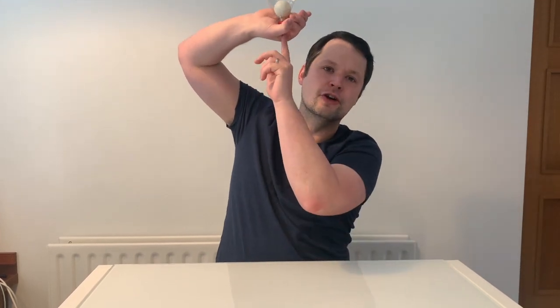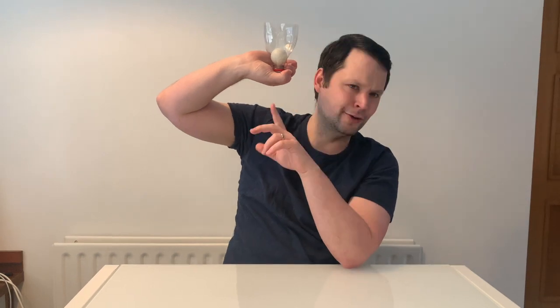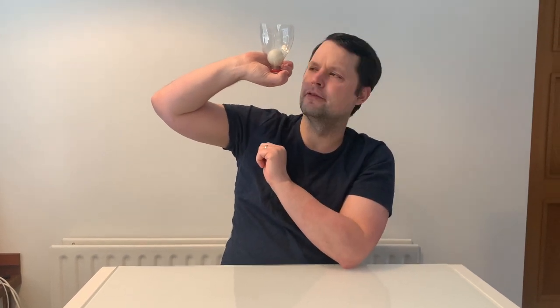Now obviously there could be a little bit of transmission and infection control going on here. So what you want to do is make a little sort of okay symbol with your hand. That okay symbol then goes round the bottom so that you are just blowing up against your own hand. Also wipe down the bottle after every use.